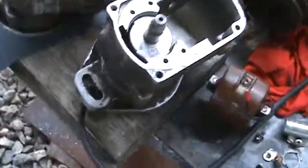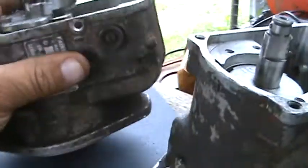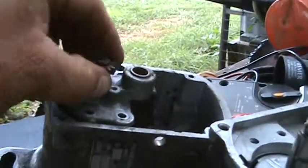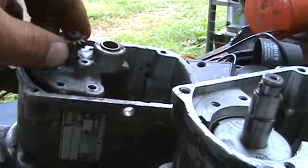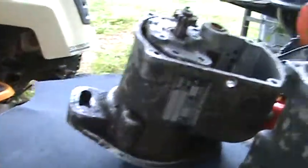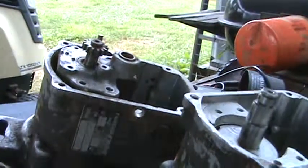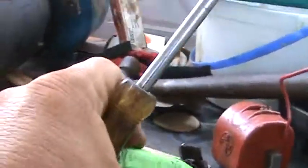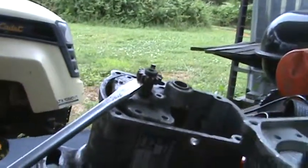We're going to talk a little bit more about these Fairbanks-Morrison magnetos. They make a tool to pull this off, but I don't have one — a little bitty puller I've seen online. I took an old screwdriver. If you've got some junk screwdrivers like Craftsman, don't beat on your good Snap-ons or your Mac screwdrivers. Take your Craftsman and beat on it.